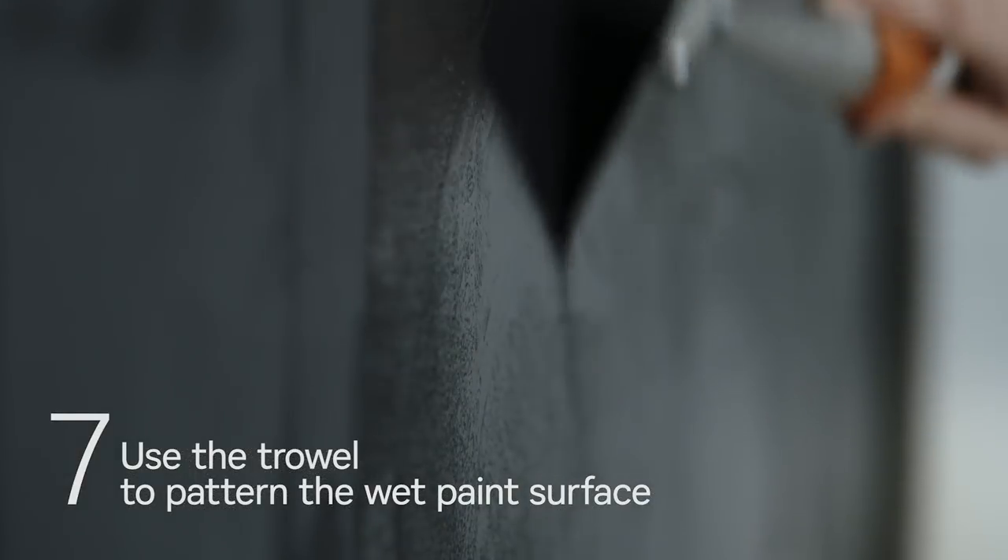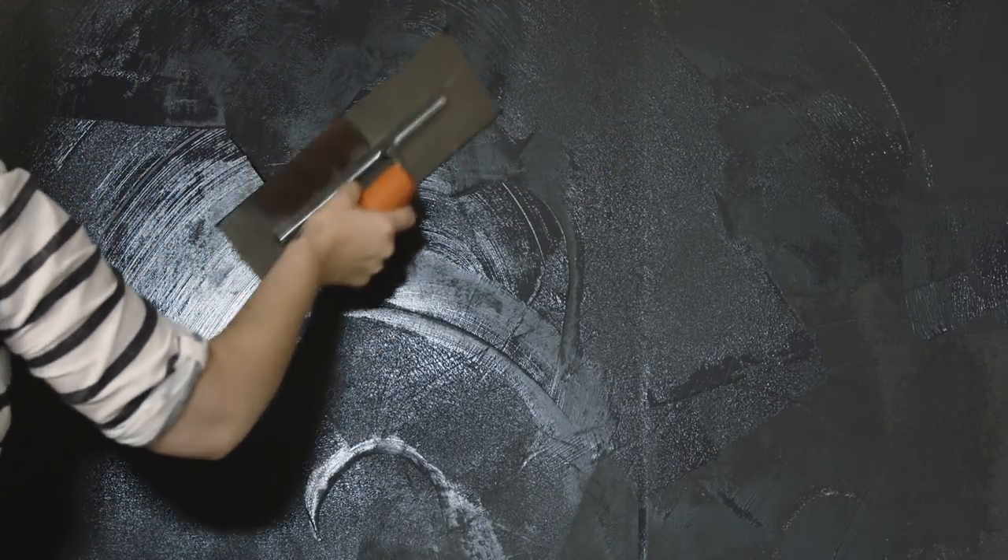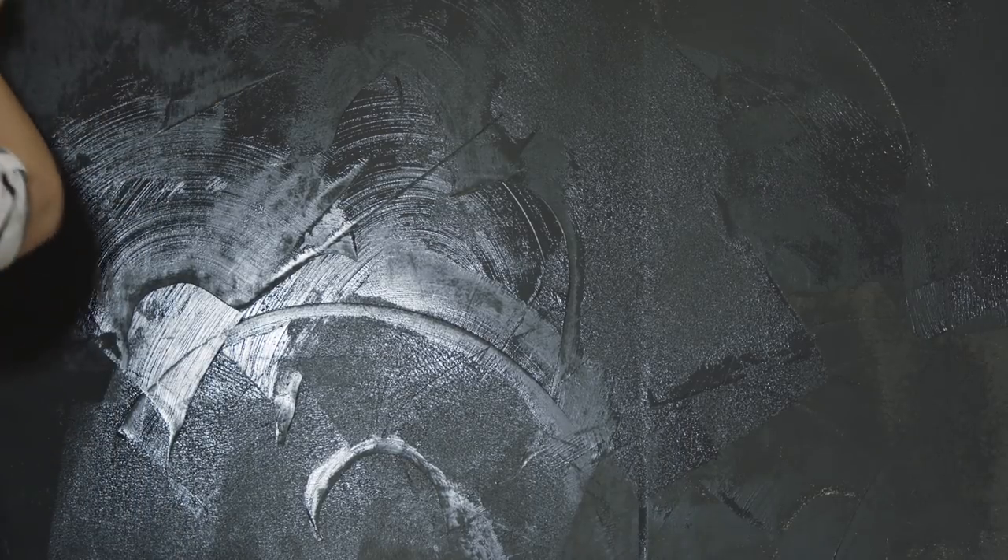Run a steel trowel over the surface in sweeping strokes, holding the trowel at a 60 to 80 degree angle to create the effect you want. Allow four hours drying time between coats, and repeat the application process until you've applied three coats of paint.